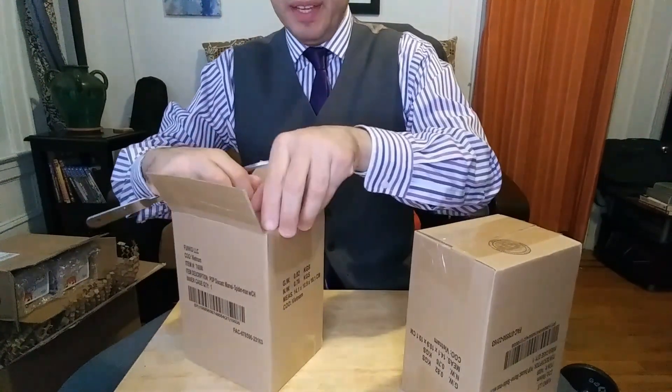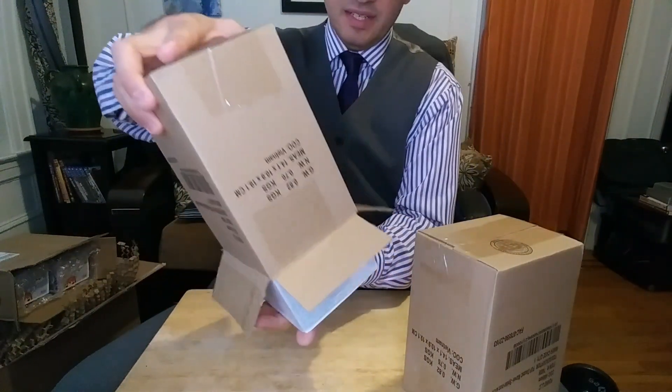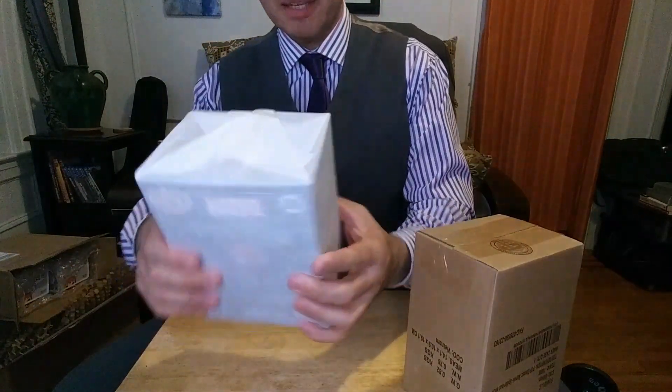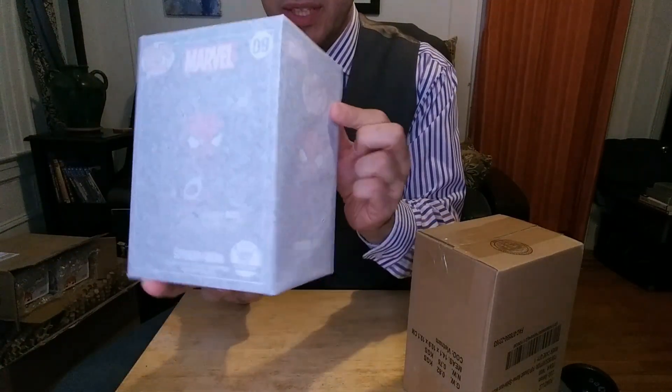This bad boy is pretty heavy. So I think this is the die-cast special edition. Look how nicely wrapped this is — professional gift wrapping. You can see through the wrapper probably what this is.